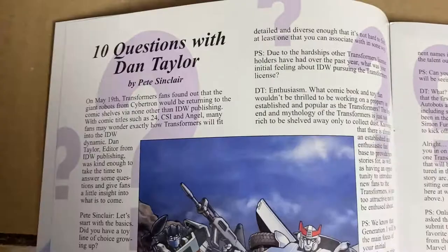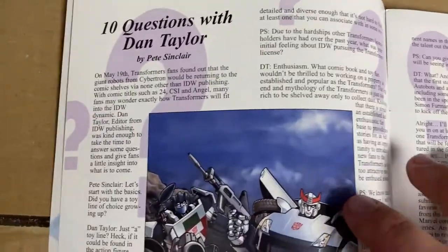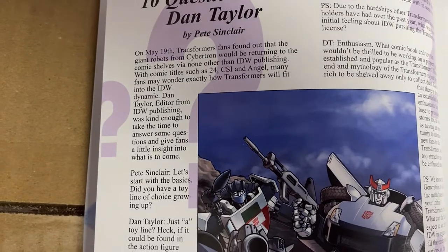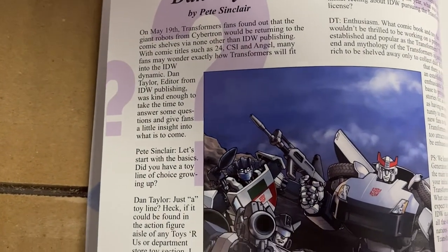This is going to be difficult, but here we go. This is '10 Questions with Dan Taylor.' I'm going to pan slowly down — again, you're going to have to use your pause button.